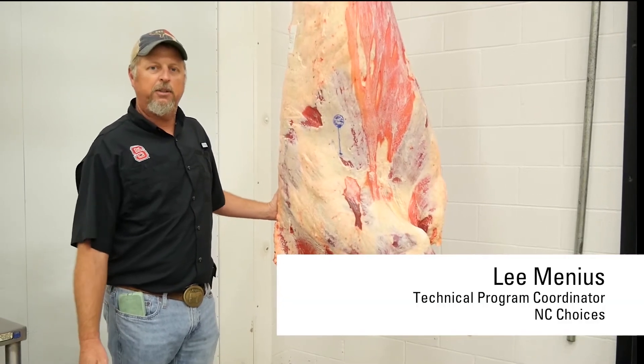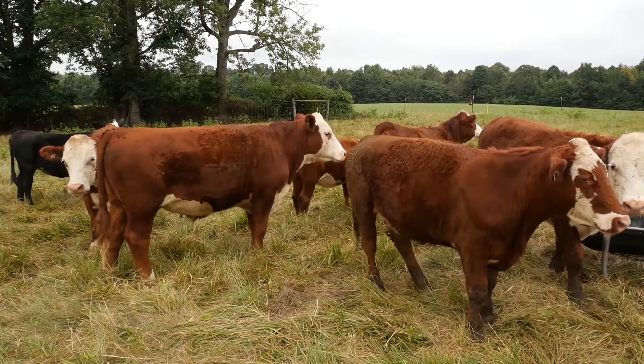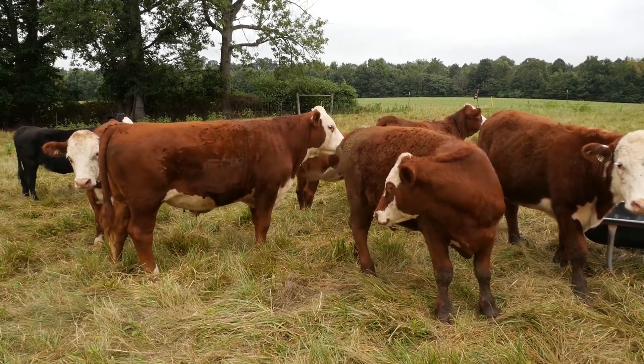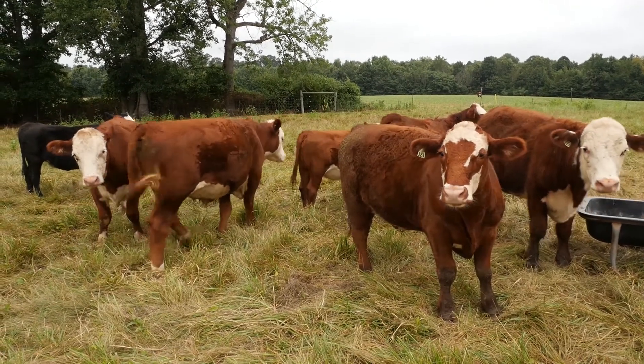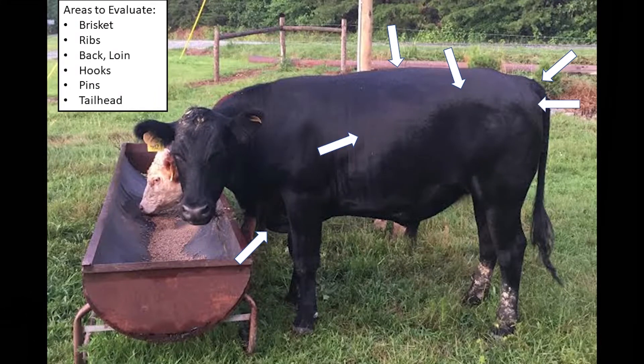Hi, I'm Lee Minus from the NC Choices program at NC State University. In our last video, we did a talk on how to do a pasture evaluation on finished animals, particularly pasture-raised beef.